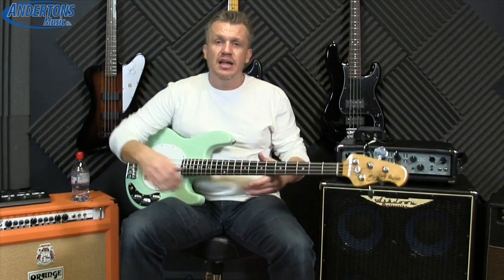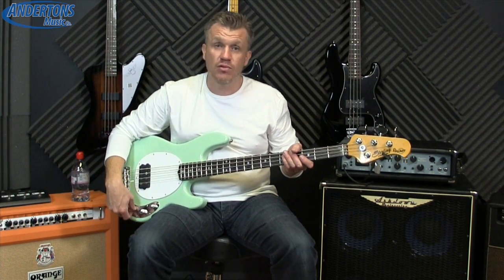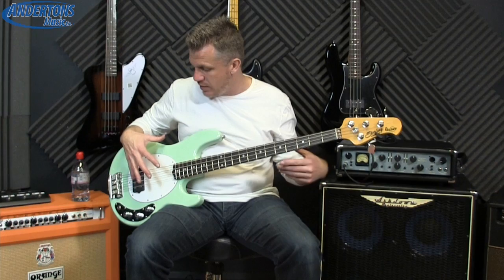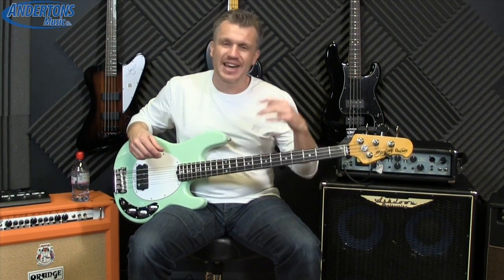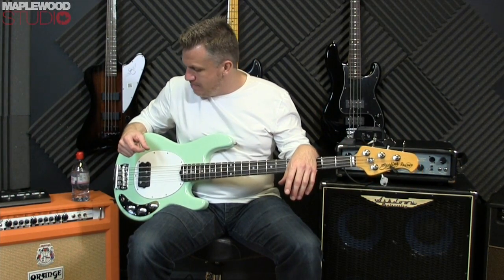I'll go over some tones — I'll demonstrate full volume, full treble, no treble, full bass, no bass, and there's a bit of slapping in there as well to give you an idea tonally of what's on offer. If you're looking at this video you probably already know what a Music Man Stingray bass sounds like, and this is pretty much an affordable take on that.